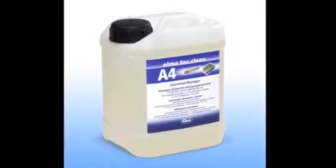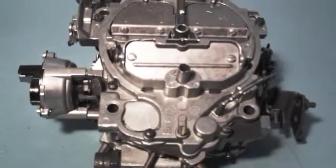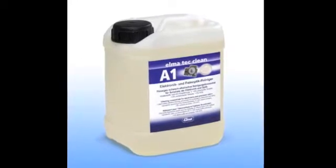A water-based alkaline cleaner is usually the best choice for cleaning metal parts, especially if you want to remove grease or oil. An alkaline cleaner like Elma TechClean A4 does a great job on carburetors and fuel injectors, and it removes coolant and chips from machined parts. When it's important not to leave any chemical residue on the parts after cleaning, you should use a solution that's easy to rinse off, like Elma TechClean A1.